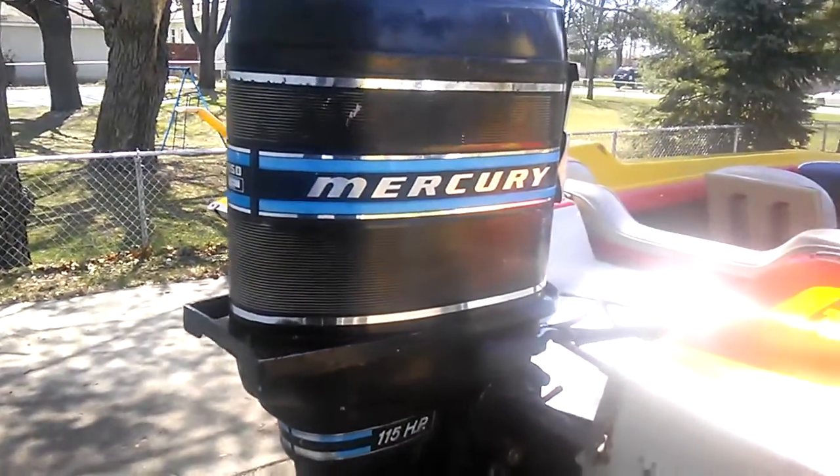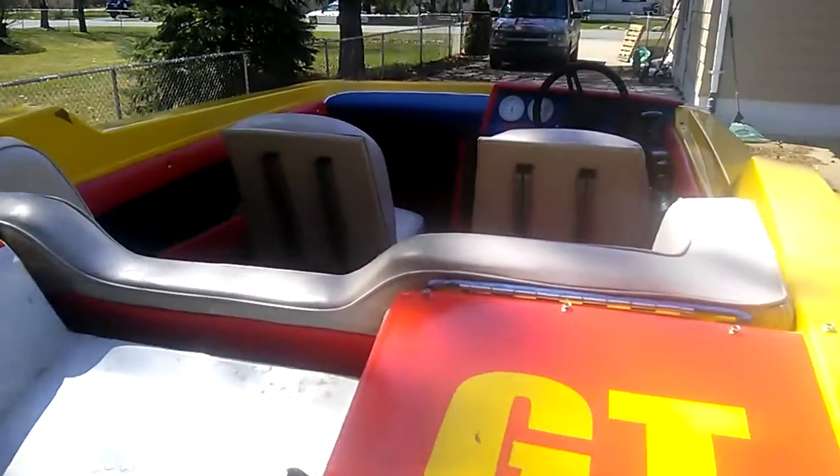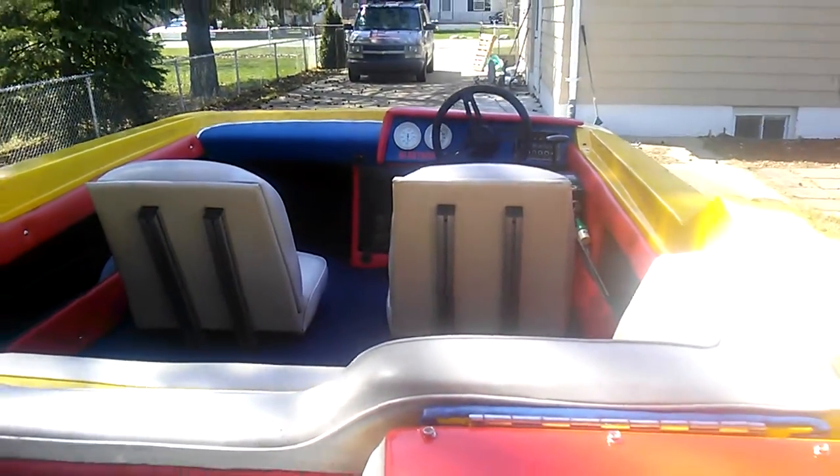I'll give you an idea of the engine, and here is the interior again, so it gives an idea of what it looks like.